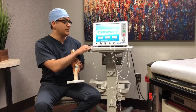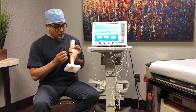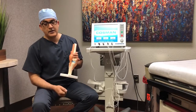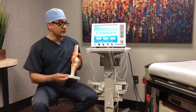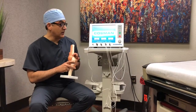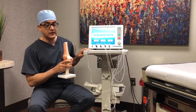We always use a rhizotomy machine. The one I'm showing here is a fourth-generation Consummate rhizotomy machine. We place the needles under x-ray into the target areas where the genicular nerves are.